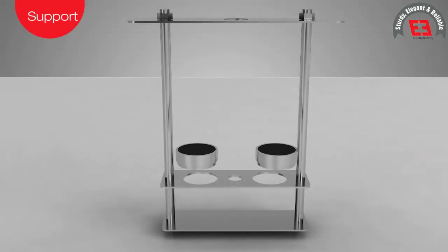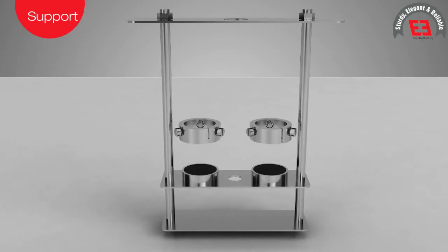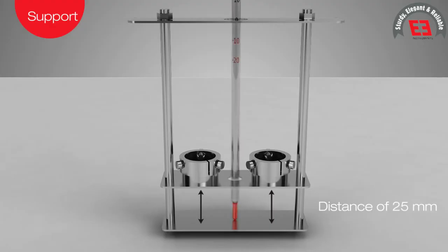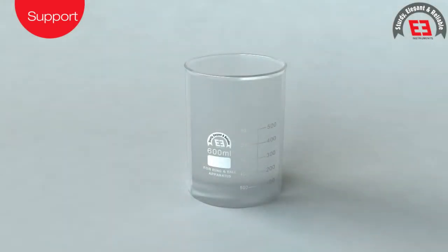The metallic support is used for placing pairs of rings. A distance of 25 mm between the bottom of the rings and the top surface of the bottom plate of the support is provided. It has a provision to measure the process temperature. The apparatus also comprises a glass container of 600 ml and a suitable stirrer to ensure uniform heat distribution at all process times.